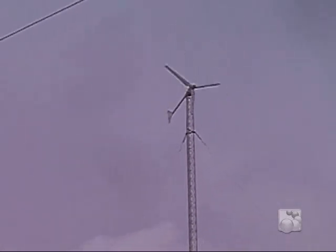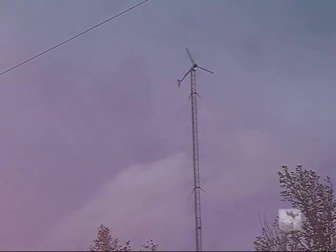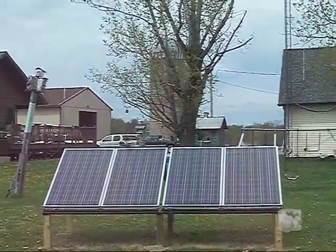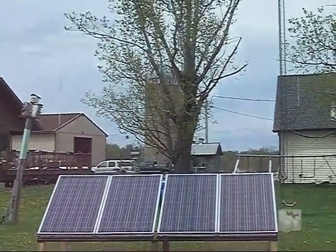It's actually a hybrid unit. So we have the wind and we also have four solar panels — it's a combination of both. It does quite well.